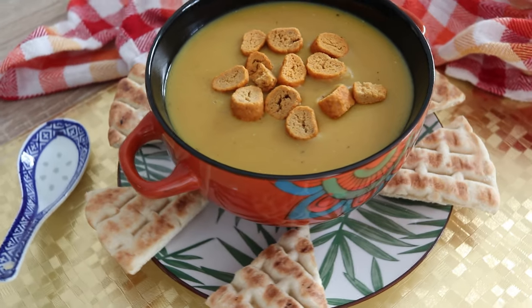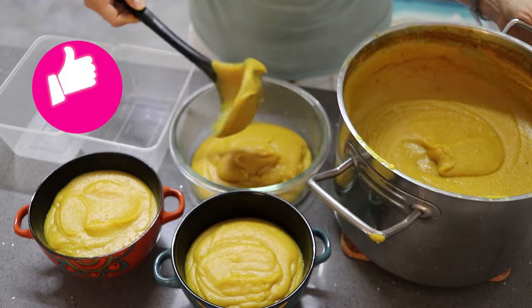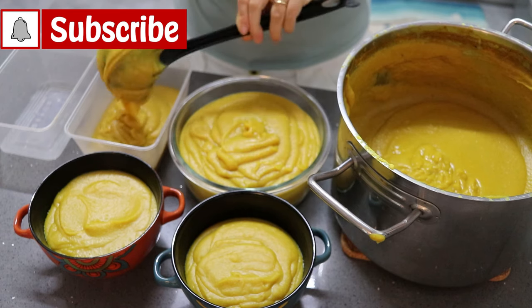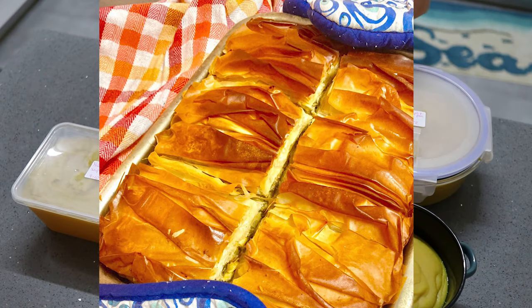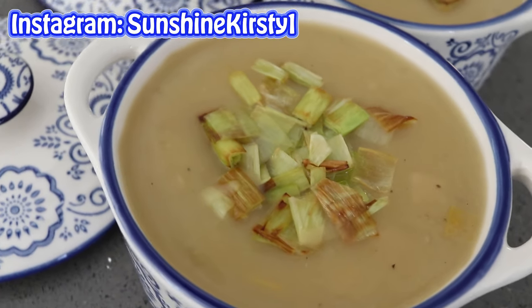Serve with pita, garlic croutons, crusty bread — and it's delicious. Enjoy! Please hit the like button, leave me a comment, or subscribe before you leave. I hope you enjoyed today's soups. Next week I'm sharing a recipe ideal for Christmas and Thanksgiving — it's a Greek dish called Spanakopita, which is a spinach and vegan feta phyllo pie. It is fabulous. I can't wait to share that gorgeous recipe with you. Have a delicious week. Bye!